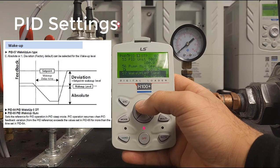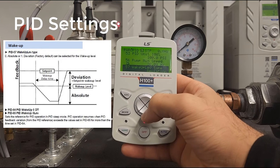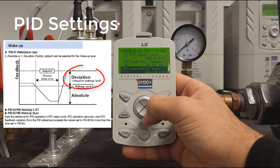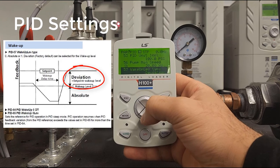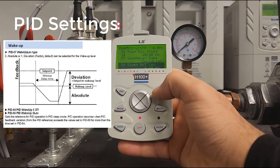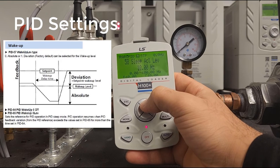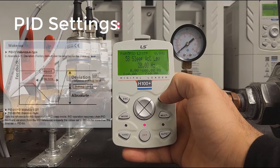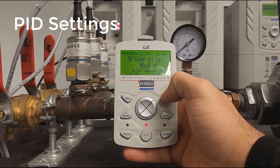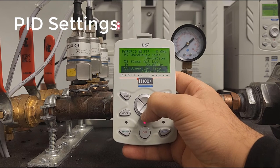Next we have the wake-up level type — set to Deviation. This means your wake-up level will function as a bandwidth of plus or minus a PSI value around whatever you set. We'll explain that more when we get to it. The sleep activation level is at PID 58, which tells the drive to start looking for sleep. We'll set this to about 20 Hz. Setting this feature is highly recommended so the drive does not go into sleep while ramping up.